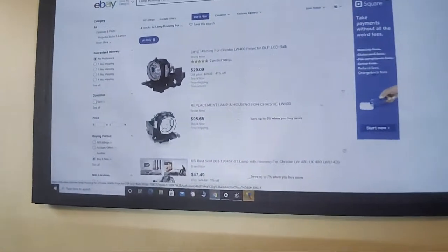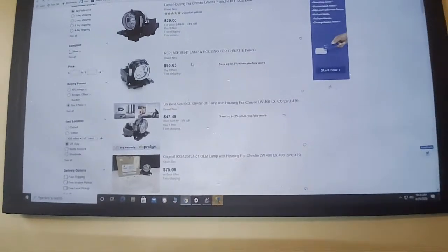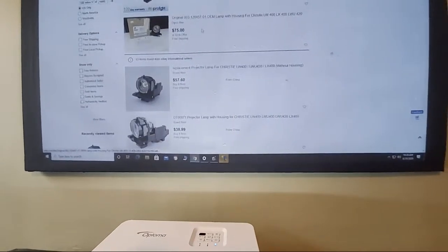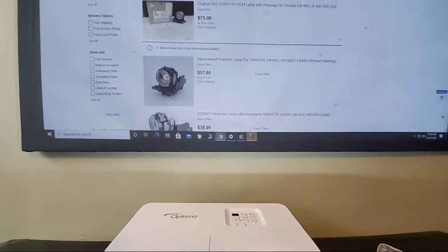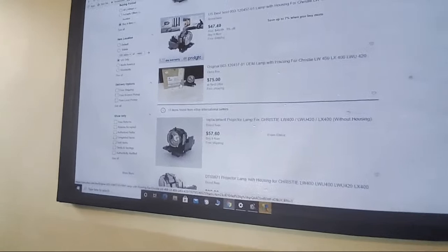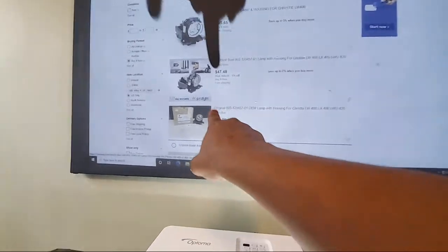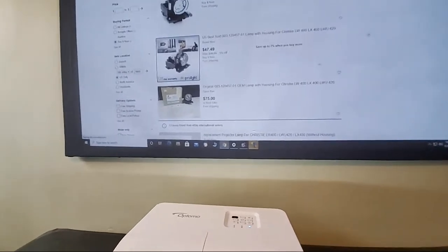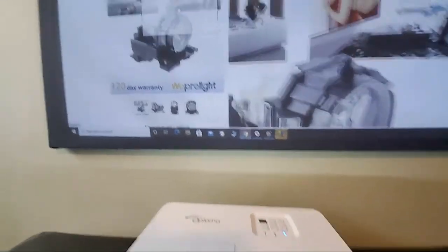For thirty dollars — never going back there. This other one here is for the LW 400, which is the one I have downstairs. This one is the original OEM — these cost about $75, still not bad. This lamp is compatible with the LW 400, LX 400, and LW 420 — all three projectors I have downstairs. Now, this listing here is clearly a scam, and I can tell you why: when you click on it, you see these Photoshopped photos.